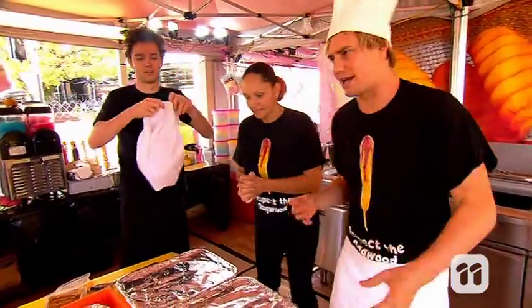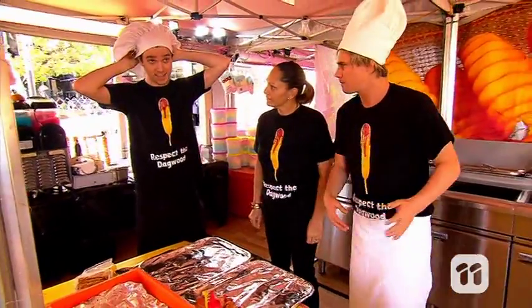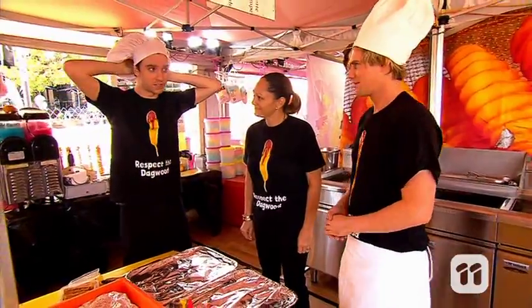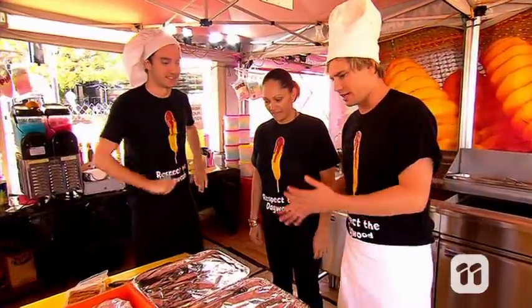So we're gonna make our very own Dagwood dogs. I'm gonna make a Canadian maple bacon — here's my bacon, here's my maple. And Jono, what are you making? I'm making a true blue Aussie Dinky Dye with Weet-Bix and Vegemite, but neither of us know how to make a Dagwood dog. No, we don't, so we need a bit of a lesson.